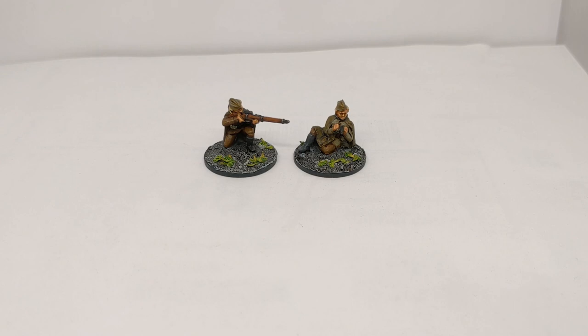The Bad Squiddo range — have a look if you're interested in female miniatures for both historical and fantasy gaming. Lovely models there which go away from the horrible old trope of ridiculous proportions and armour, and actually look at real women and their roles, especially in the Second World War where the Soviet army had lots of women fighting for them. Take care everybody, see you soon, bye.